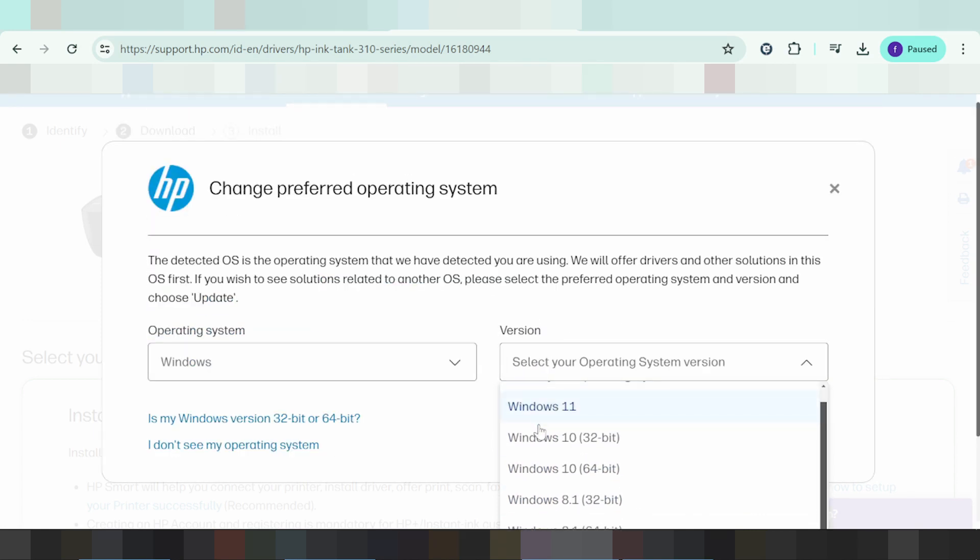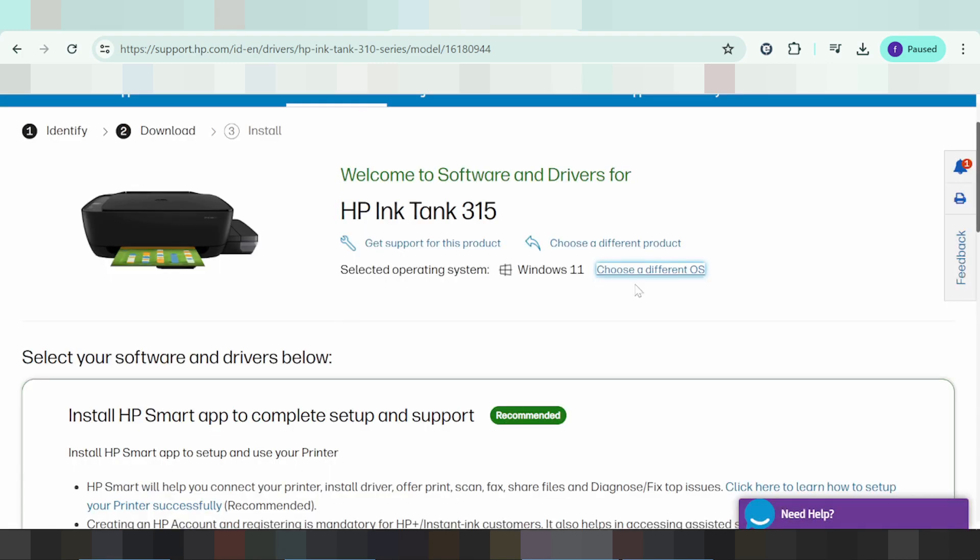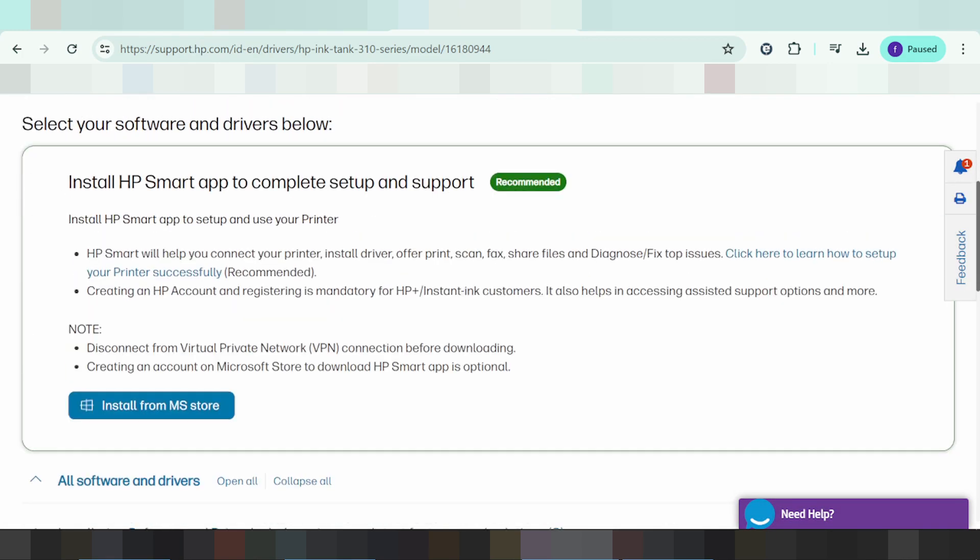If you need to download, select Windows here. In this video, I need to download for Windows 11 — the new version. Click here. This is for the technology update.